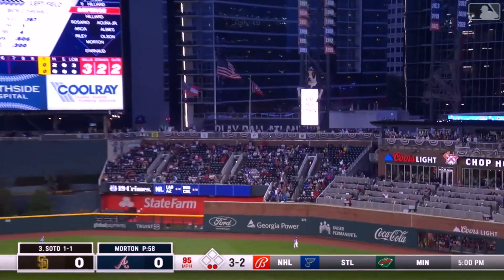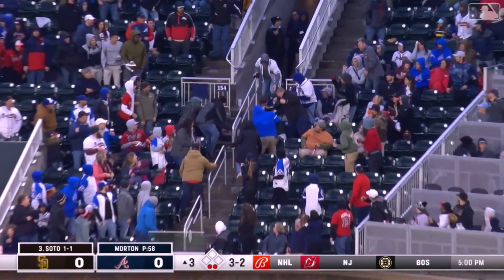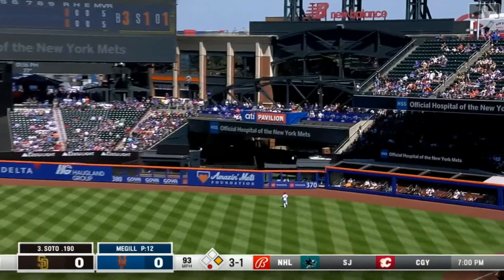Fly ball to right field, back goes Acuna Junior at the wall — that ball is gone! Juan Soto hits his second home run of the year and the Padres take a one-nothing lead.